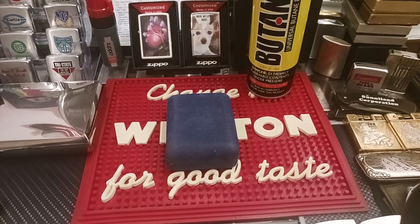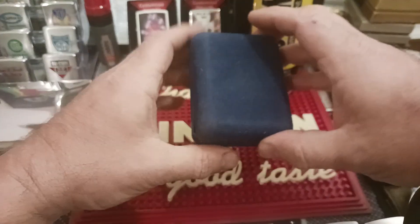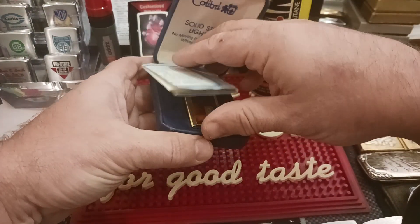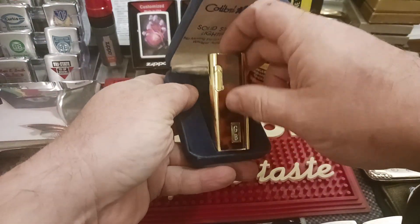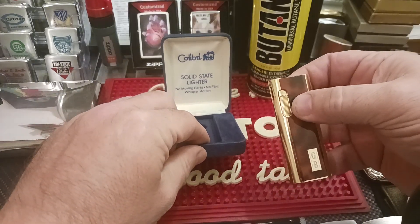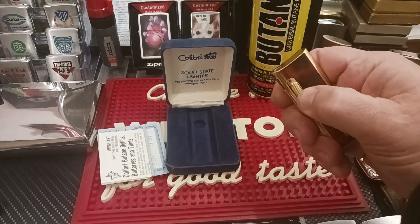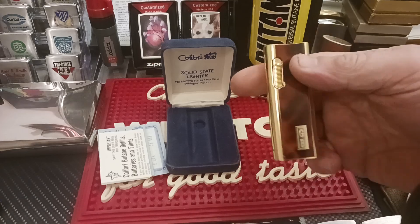Hello and thank you for tuning in to Zippo Lions Den. If you're a follower of my channel, you may remember this lighter in a lot that I had gotten off of eBay from Goodwill Industries — it's a Colibri solid-state lighter. It didn't work. It lit the first try in a video I had made with it when I was unpacking that lot.